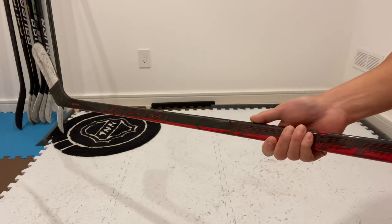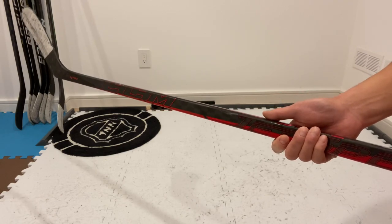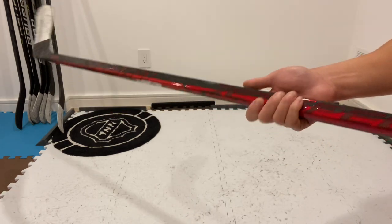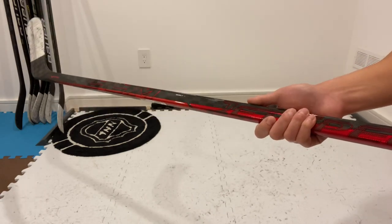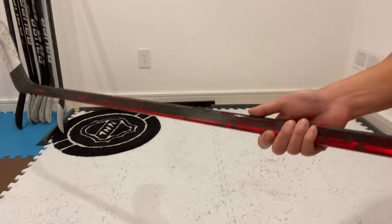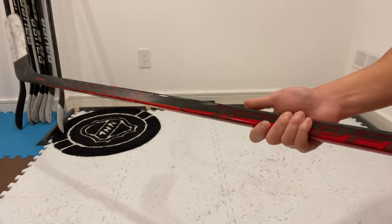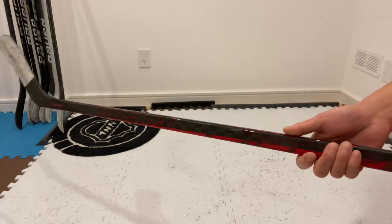Moving on to puck feel — puck feel is pretty good with this stick. Personally, it's not quite as good as the puck feel from Bauer sticks, but I'd give it a 9 out of 10 easily. The RR90 blade in this JetSpeed FT4 Pro has a much more responsive puck feel off the blade than the JF90 blade found in its predecessor, the FT3 Pro. When stickhandling with my head up, I always know where the puck is on my blade.